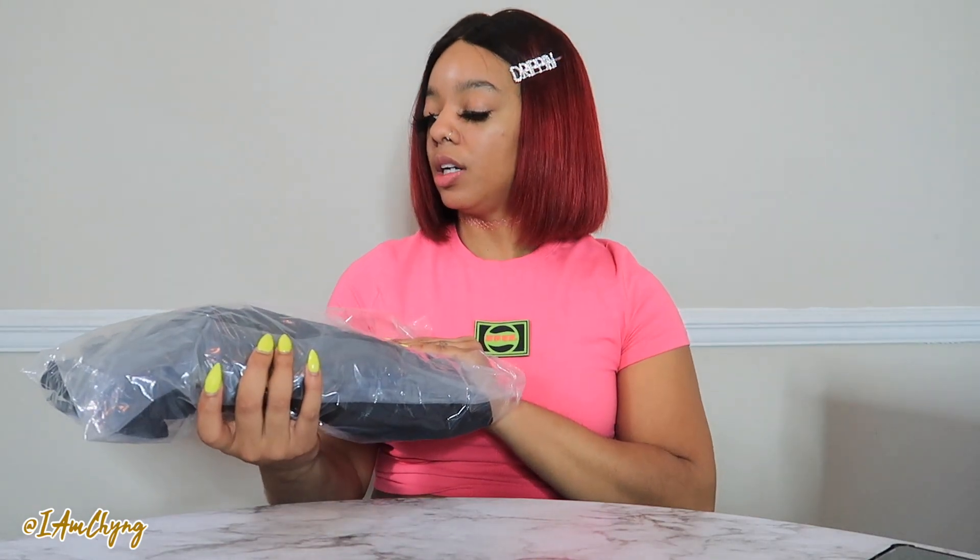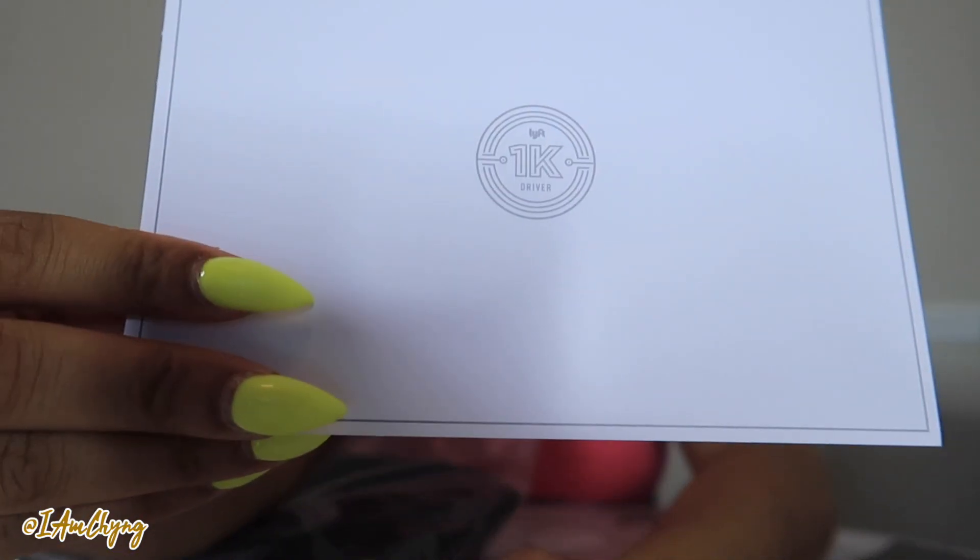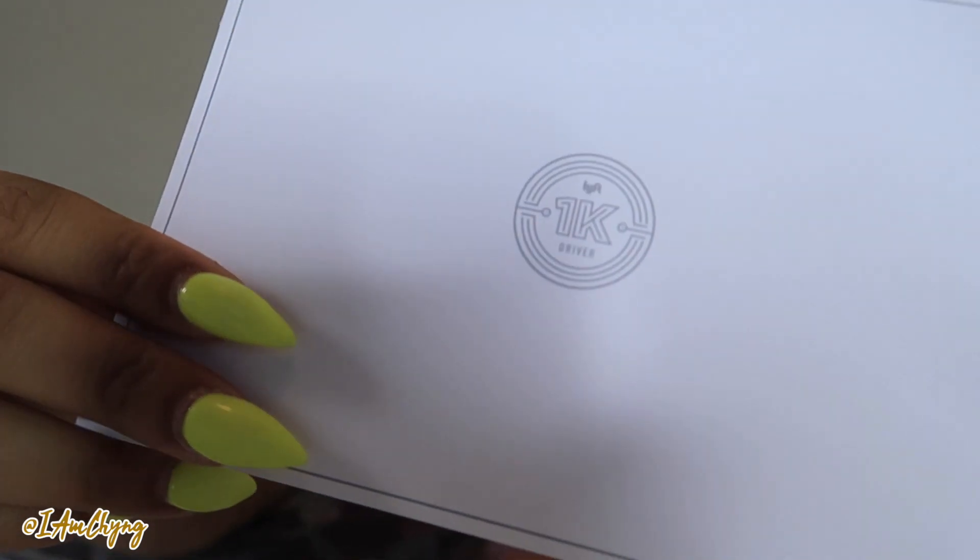It pretty much came in through regular postal service - I think it was USPS or UPS, I don't remember, it's been a minute. But yeah, we're gonna dive straight into it and see what's really going on. I got my jacket in a size large and I'm gonna also show you guys what it looks like on as well. We're just gonna open it up - my bag is kind of beat up, like I said it's been sitting around. Okay, on this card it says '1K Driver' - I don't know if y'all can see that.